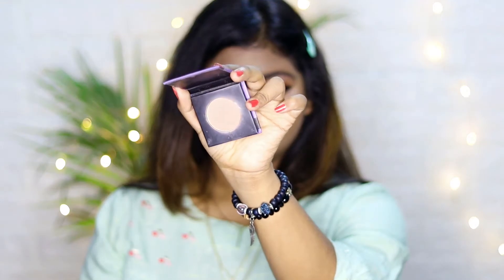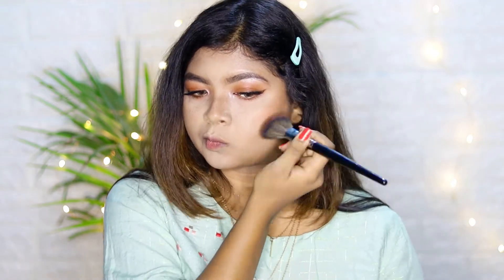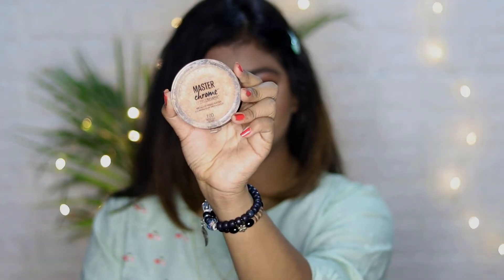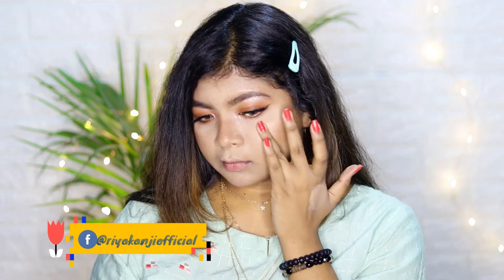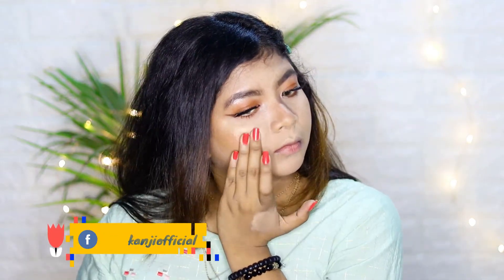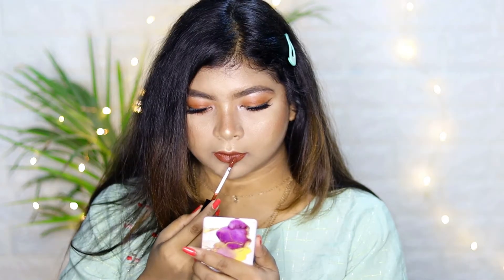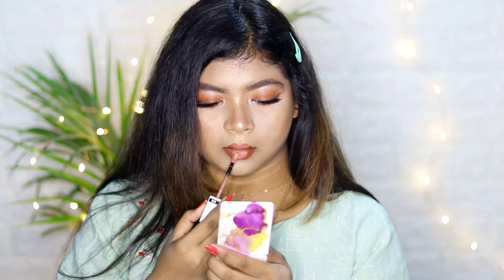I'm taking this Sugar Mini Blush in shade 01 and applying it to the apples of my cheeks. Then I'm using Maybelline Mustard Chrome Highlighter and applying it to the top of my cheekbones, bridge of the nose, cupid's bow, and chin.